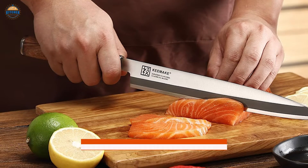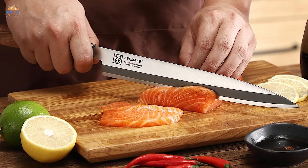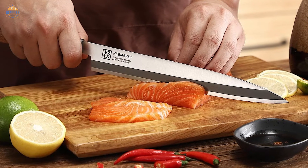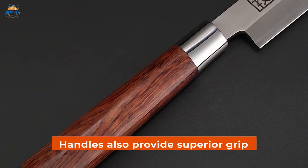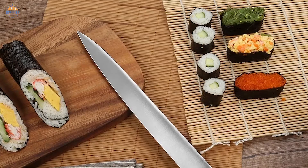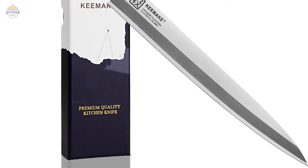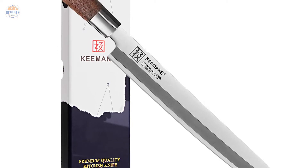Additionally, the 3-in-1 cutting capacity ensures that you get great results every time you use it for slicing or filleting purposes without compromising on flavor or texture in any way. The rosewood handles also provide superior grip even when wet, as they are naturally water-resistant. This Yanagiba Sushi Knife comes complete with a stylish black sheath that makes storage easy and helps protect your valuable kitchen tool against scratches and damage.